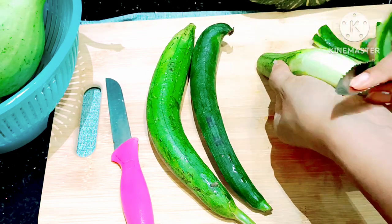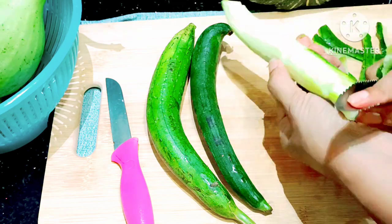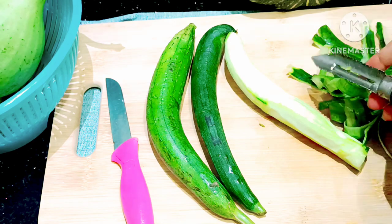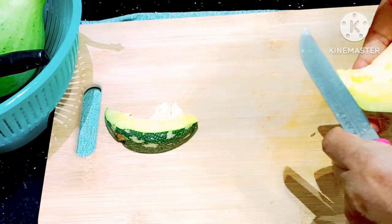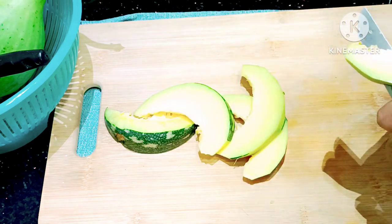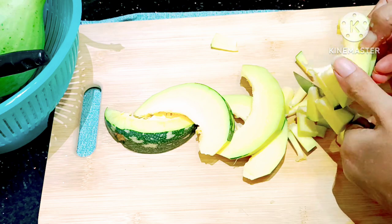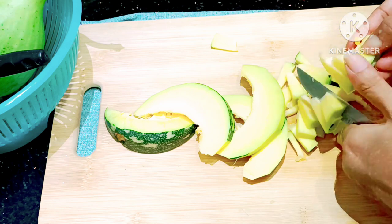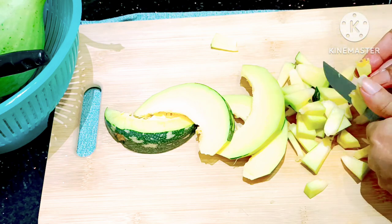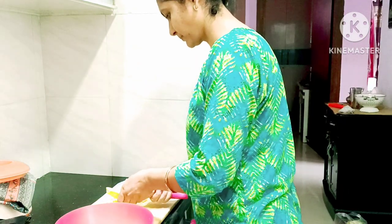I have to add a drumstick or some other vegetable. You can add a little bit more. I have to add a small vegetable, cut it in small pieces, and then take a cooker.